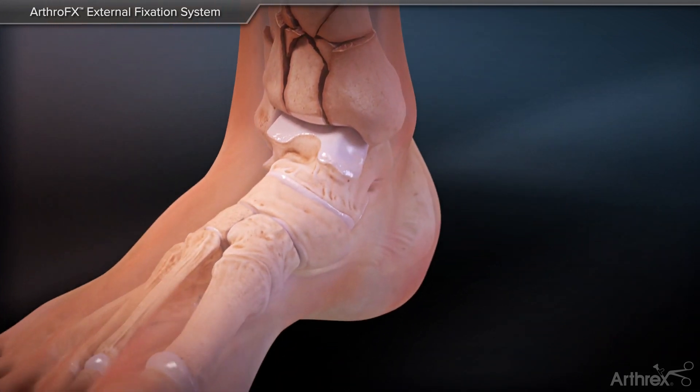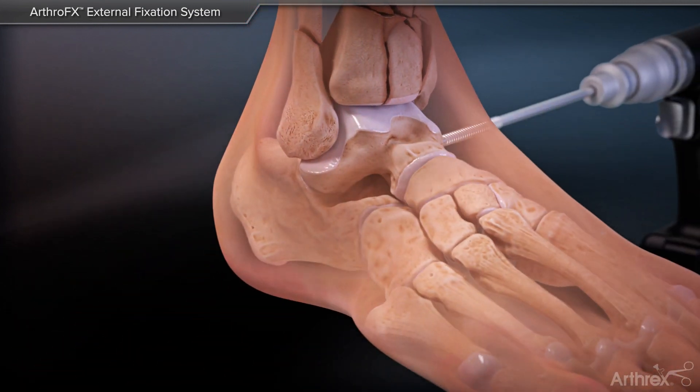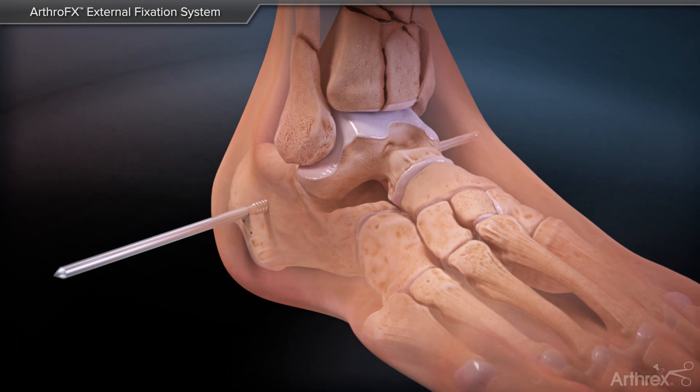Now that the tibial shaft is pinned, insert a transfixion pin through the calcaneus, keeping it perpendicular to the long axis of the calcaneus and parallel to the ankle joint.